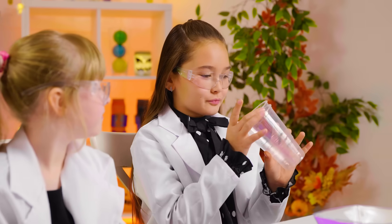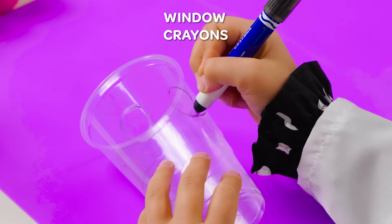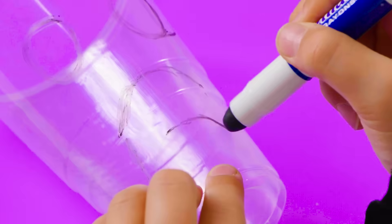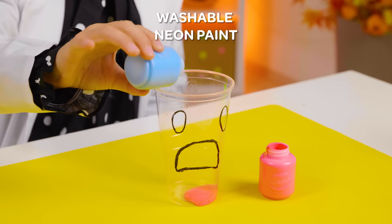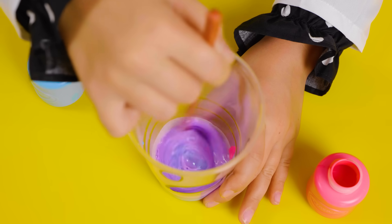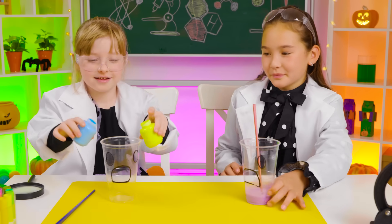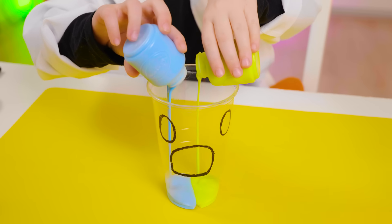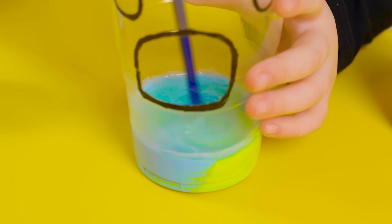We can turn these cups into something cool — two large eyes and a really big mouth! I'll pick pink and blue. Together they make purple. It's amazing! And what are your colors? Blue and yellow? So pretty. Yay, a new color! Green!